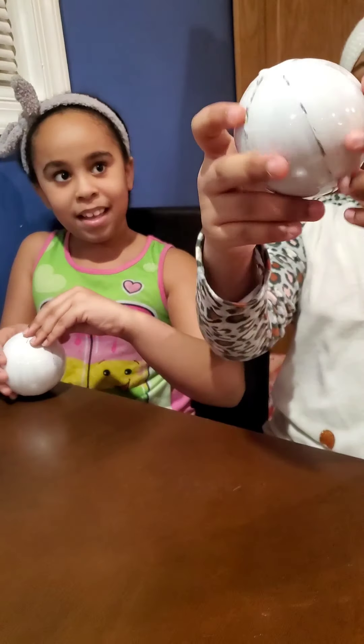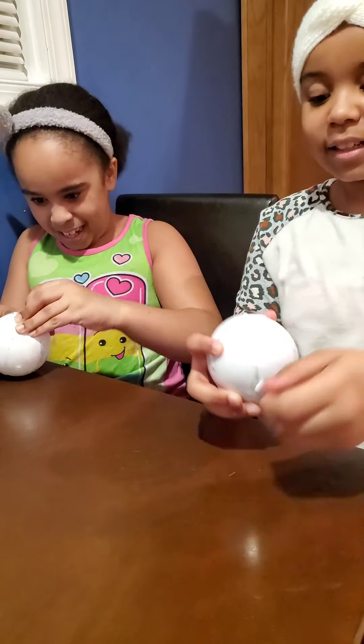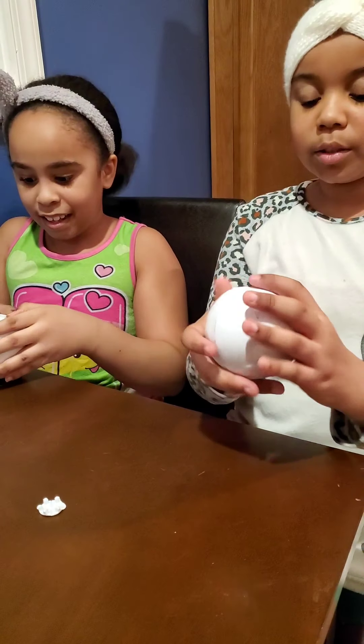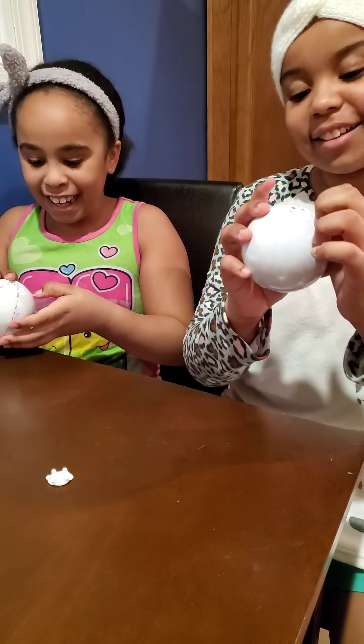Okay, three, two, one! Gotta do the top and the bottom, or just the bottom? Oh, the wrapper — there's a wrapper on it.